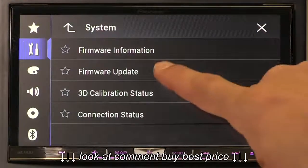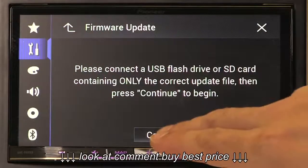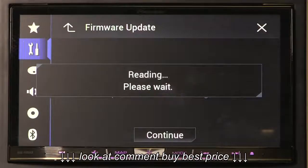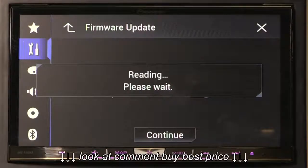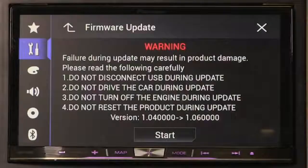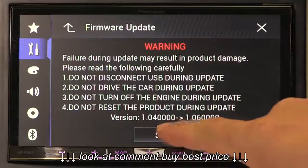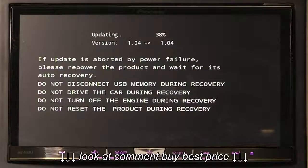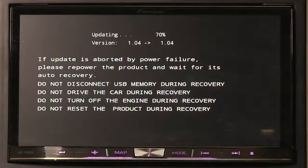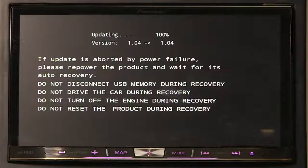Select firmware update, and at this point connect the USB stick with the firmware update and press continue. The Pioneer head unit will begin reading the information stored on the USB stick — this can take up to two minutes to read. Then the following screen will appear; press the start button to continue. Please take note of the warnings: do not disconnect the USB stick during the update, do not drive the car during the update, and do not turn off the ignition during the procedure. This is very important.